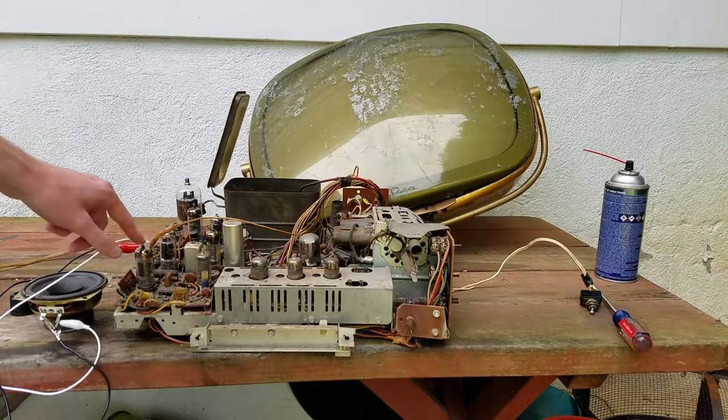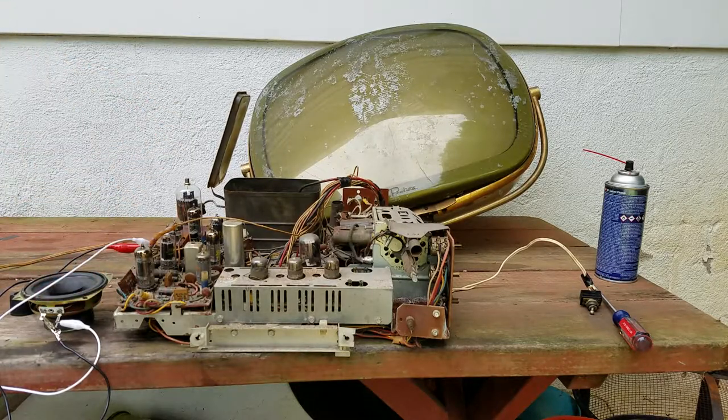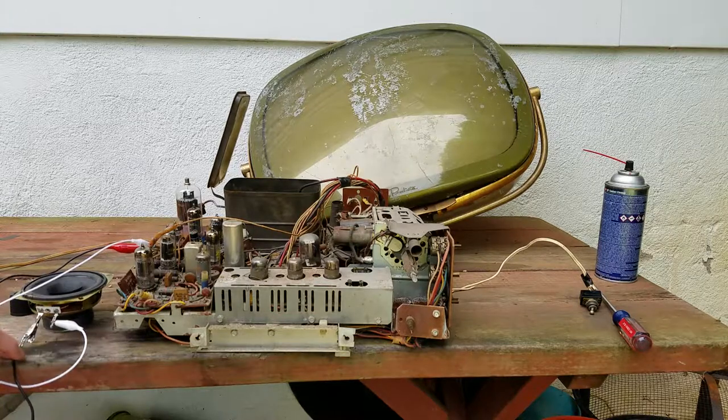I did find the service information for this and was looking it over while checking what tubes I needed. I've got a speaker hooked up here so we can hear if there's any filter hum. The screen is plugged in.